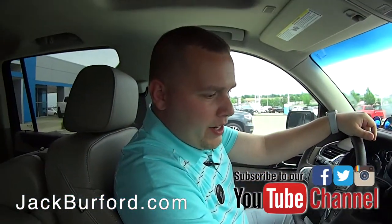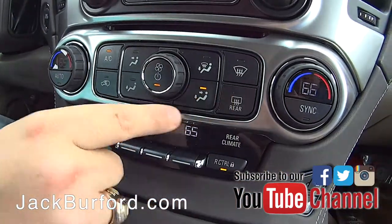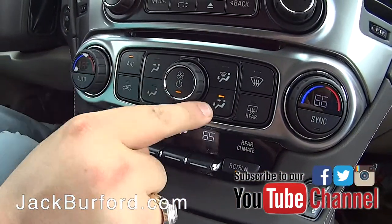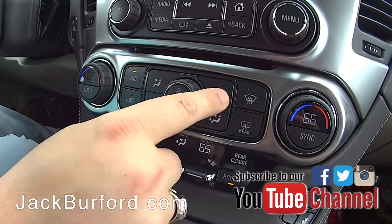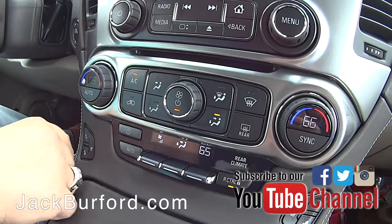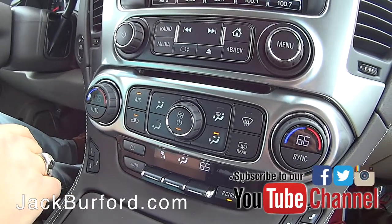You have all your directionals here. Now you can't pick all three zones at once — you can only do two, this one, this one, or this one. You can't do the defrost together with all of them. But you've got the recirculation, which is good for the pollen season which is upon us.